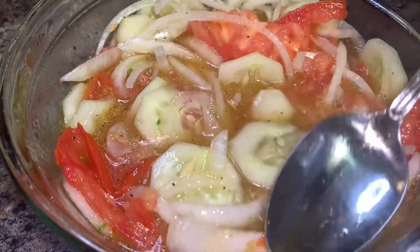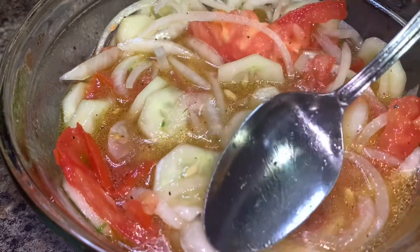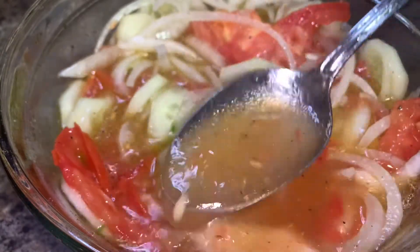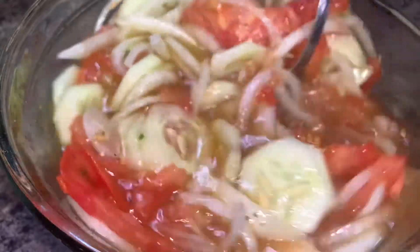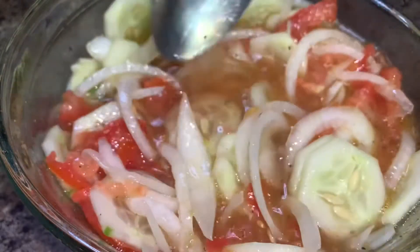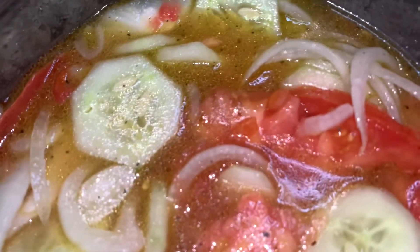That is my recipe for cucumber, onion, and tomato salad. I hope you give this recipe a try and enjoy it. Thank you so much for watching. If you have not already done so, please go ahead and subscribe to my channel and don't forget to hit the notification bell so you're notified every time I post a new upload. Thank you so much for watching, and have a great day!